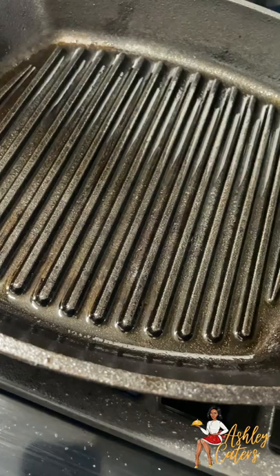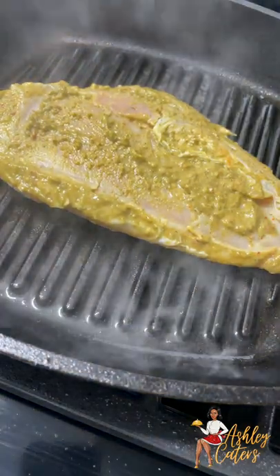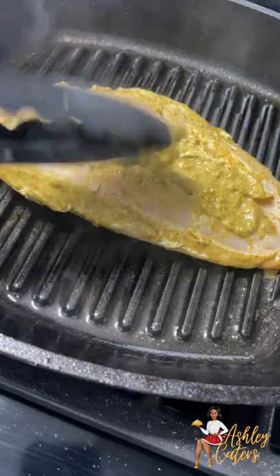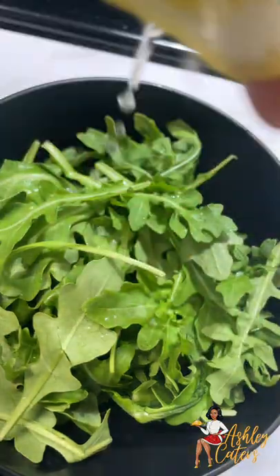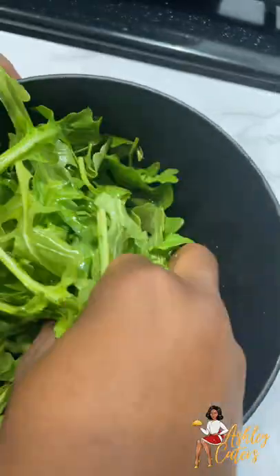I am then going to go ahead and place my chicken on this really hot cast iron grill skillet. You can also use a grill, or if you have a Ninja, use that. While that is going, we're going to work on our arugula salad, which is really simple — just some arugula, some salt, lemon juice, and a little bit of olive oil. I'm just going to coat that and set it to the side.